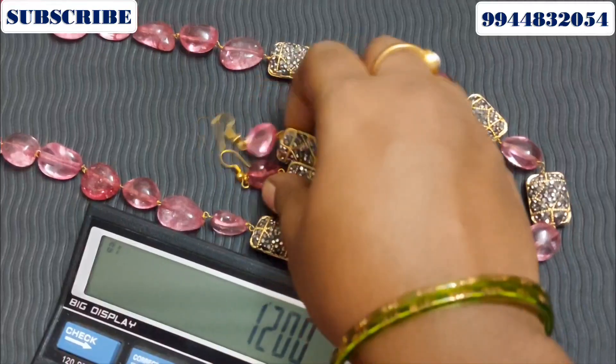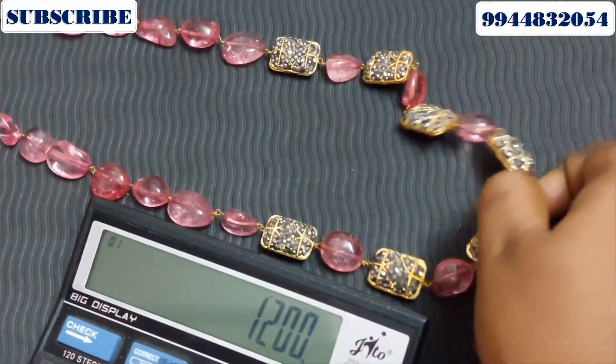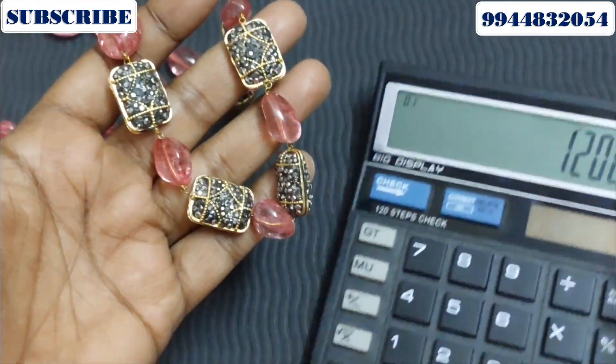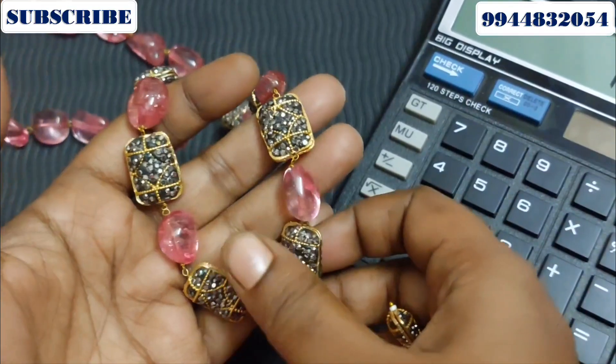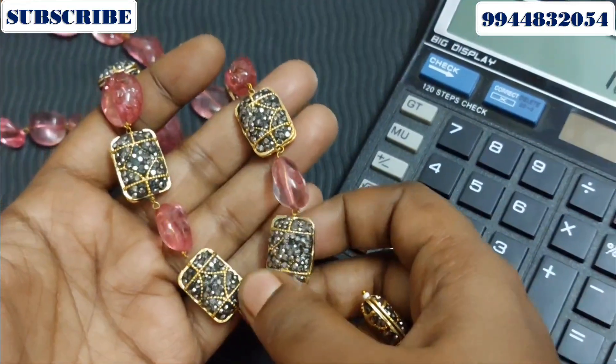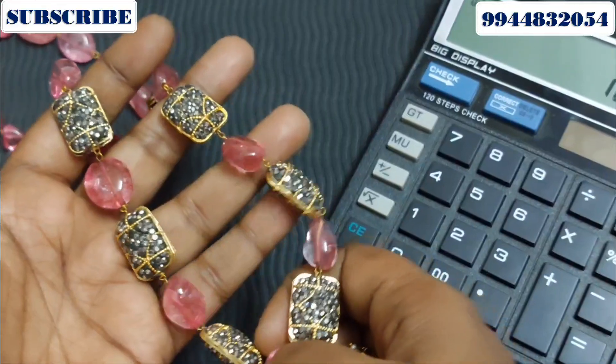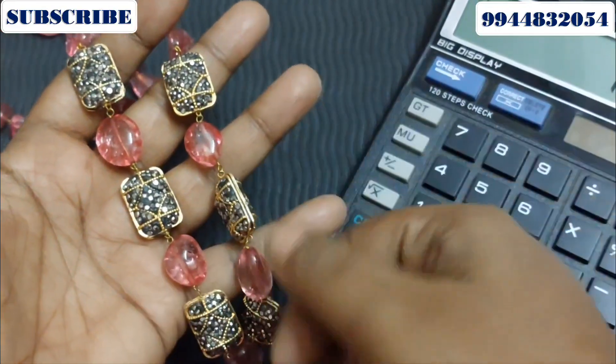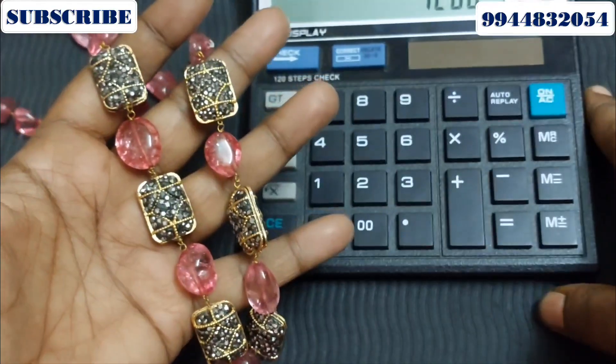This is a hook type earring — it's a trendy earring. You can find the earring with a screenshot. The colors available include ruby and other color options.